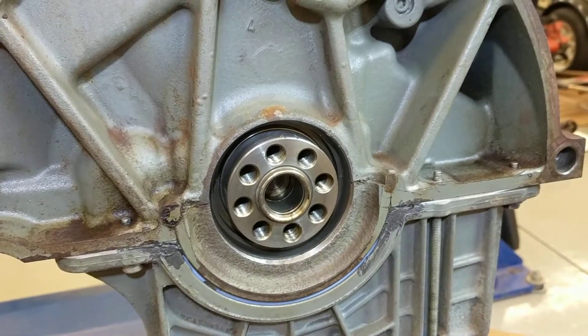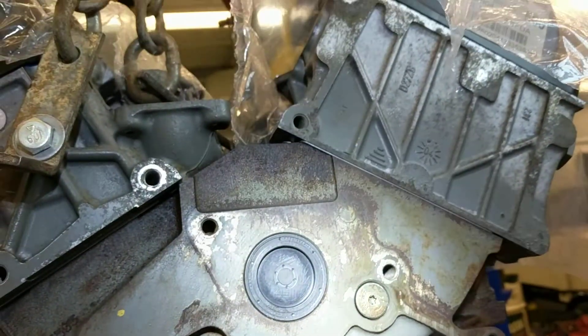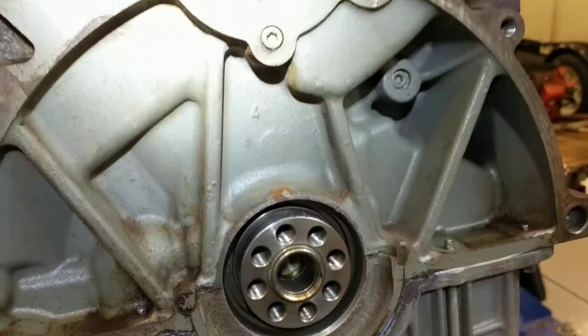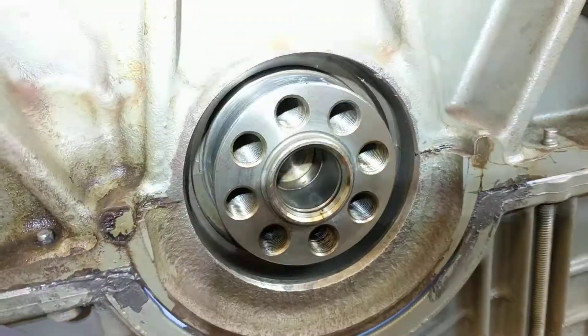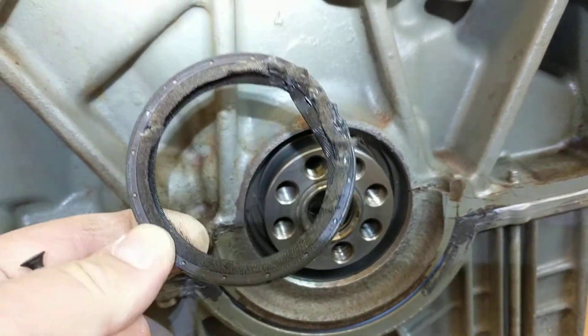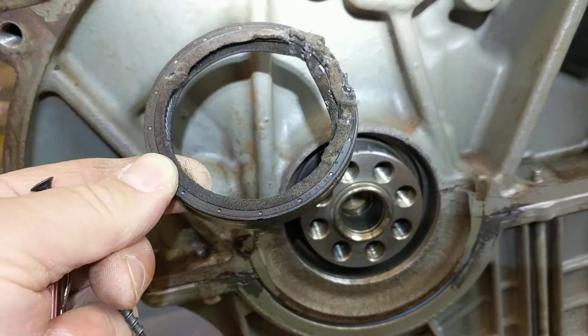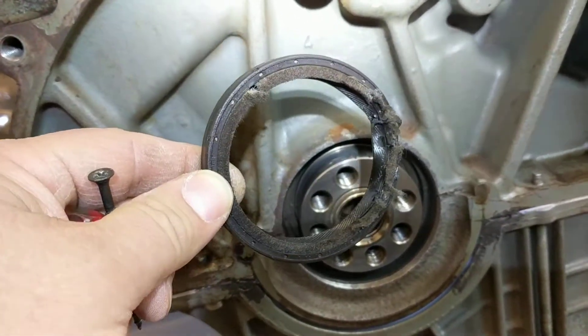Hi everybody. This is a 4.0 liter V6 engine for a 2004 Ford Explorer. I just removed the rear main seal, and here's the old one I took out. You can see it's pretty mangled up.